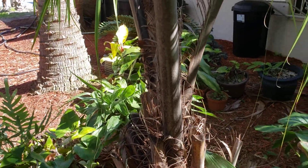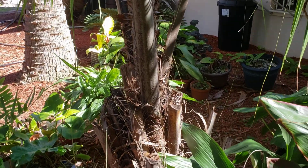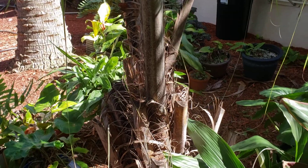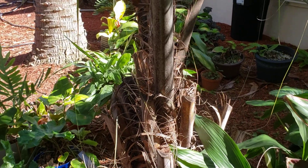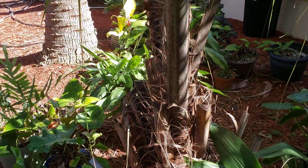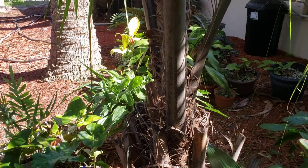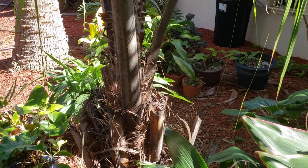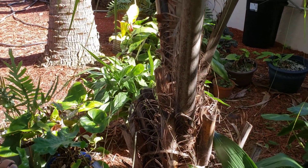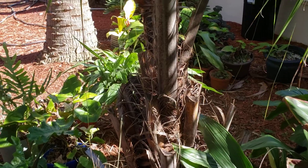Everything about alfredii is slightly bigger than a coconut, except for its actual seed. Obviously coconut is a massive seed. The alfredii seed is only about a half an inch wide and maybe two thirds of an inch long. Coconuts, obviously, are six to twelve inches long or wide. So that's going to be a major difference — this is not going to produce big seeds.